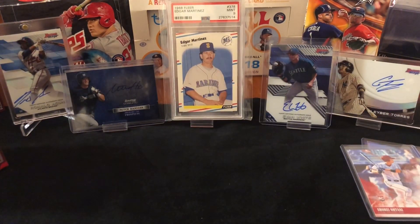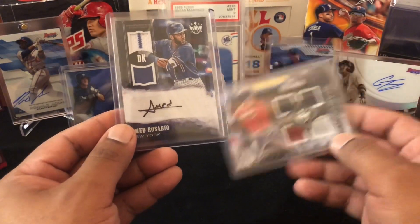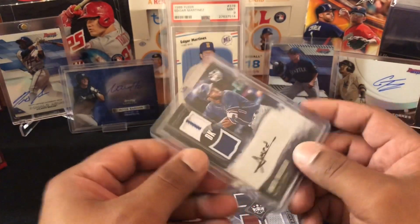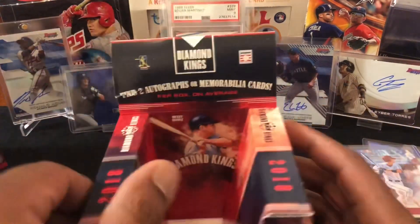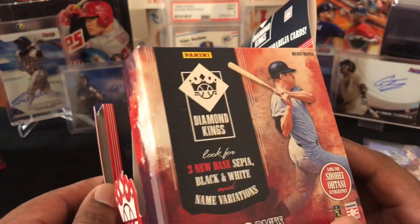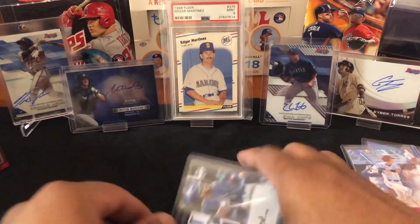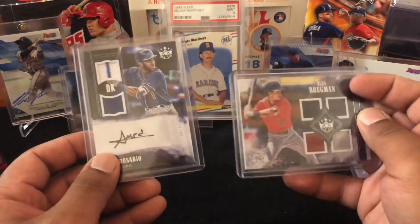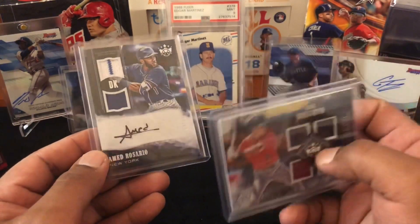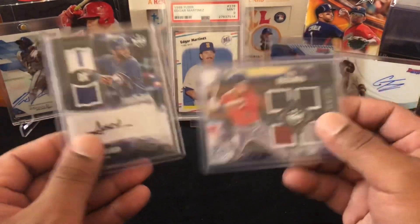So the Ahmed Rosario, which is an RPA 20 out of 49 — for some reason I was thinking two-and-one. I can't even read my own box in front of me. It's two autographs or mems, so we got one of each. We got a couple of Otanis — the usual — so yeah guys, not bad. Got us a Rosario and a Bregman. I really like that for it just being a mem card, nothing crazy, and a nice RPA — can't complain, low number.